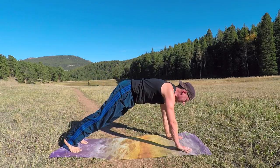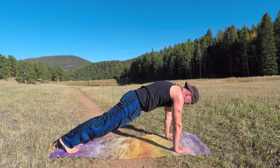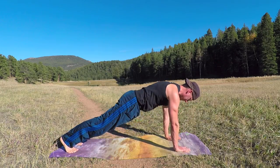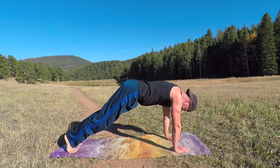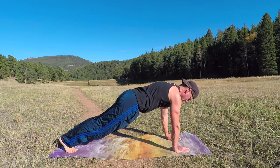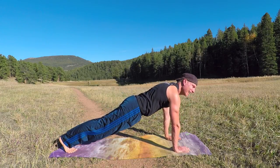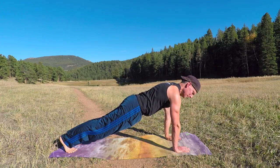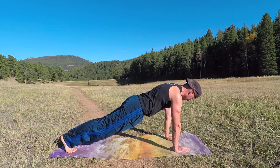Come forward into plank position. Hands on the shoulders, elbows in. Modify with the knees down. Pull the shoulders back — don't dip or lift here, keep it parallel to the mat. Five breaths. Bring your whole body into it. Sometimes elk wander onto the set out here.